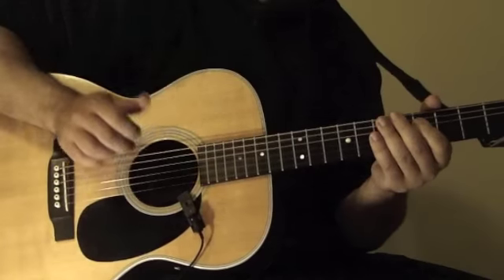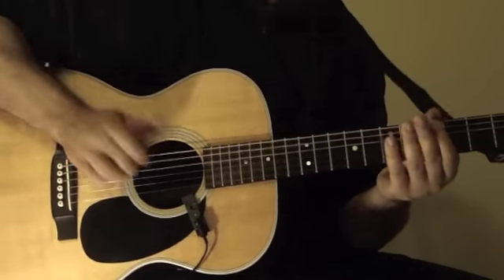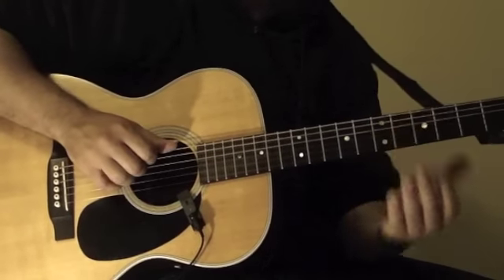So again, it's this first bass note. Once you get that, practice it. Then try to play the bass line.